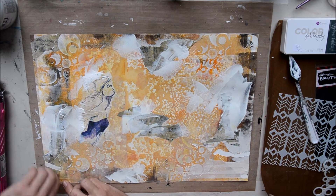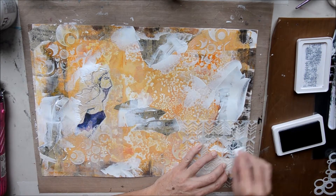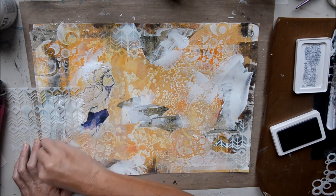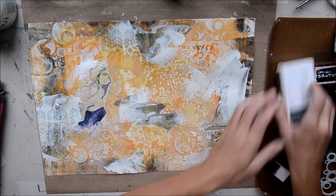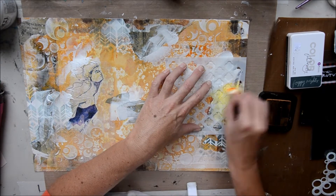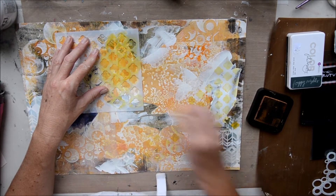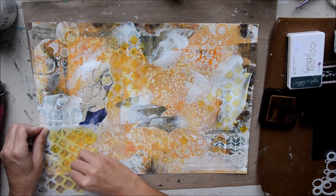I was a little disappointed because I'd lost all that wonderful gel print I'd worked hard for at the start. But it's a process, so we'll just go from there. Now I'm using one of the brand new stencils in store — the Brutus Monroe Chevron Stencil — with Foggy Nights ink, just dabbling through the stencil. That stencil is really cool. Then using Wild Honey with a TCW Stencil. In a mixed media piece there are a lot of layers and sometimes you lose what you've done, but it's all about learning and having fun — it's a therapy for me.